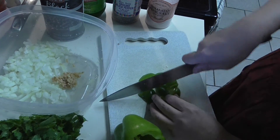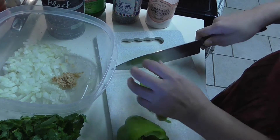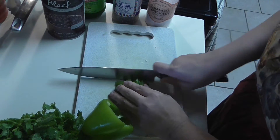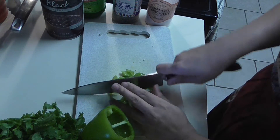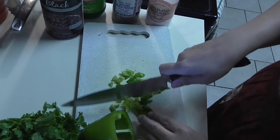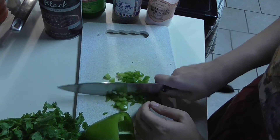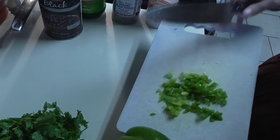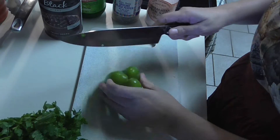I hope this becomes your favorite salad like it is mine. Try to eat as healthy as you can. What happened with me is I always tried to eat healthy, but something happened that forced me to eat healthy for real - my digestive system just can't handle white flour anymore.